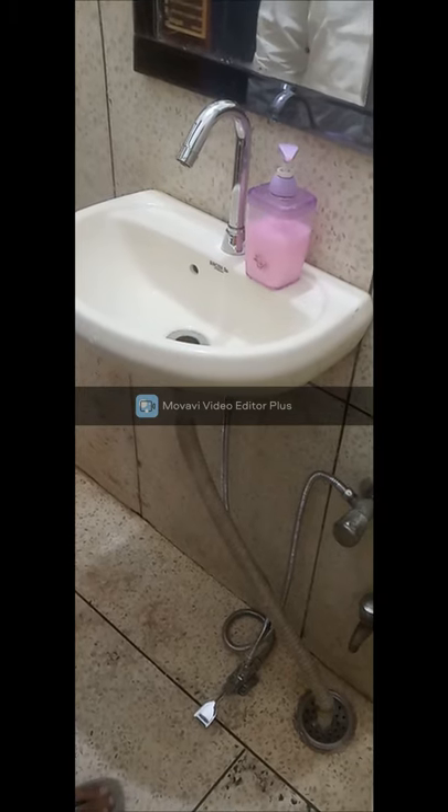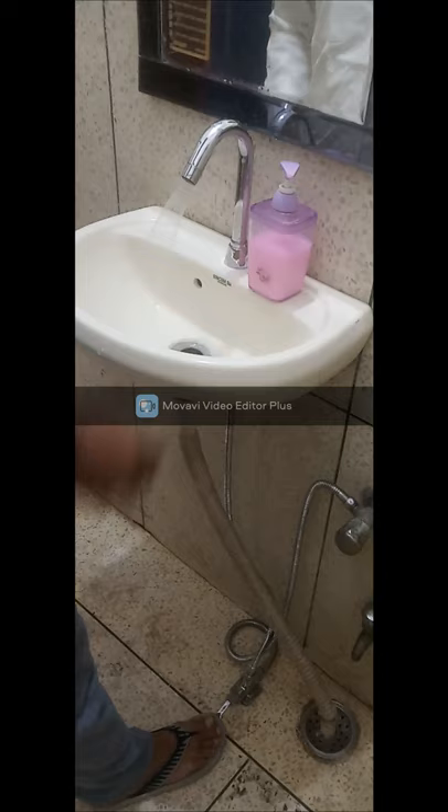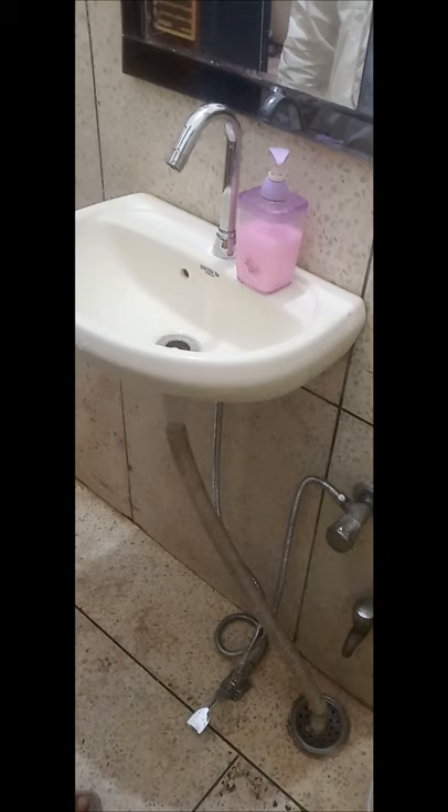As you can see, as soon as I press the pedal with my foot, the water comes. It is so easy to wash the hands. And as soon as I release the foot — I remove my foot from the pedal — the water stops.